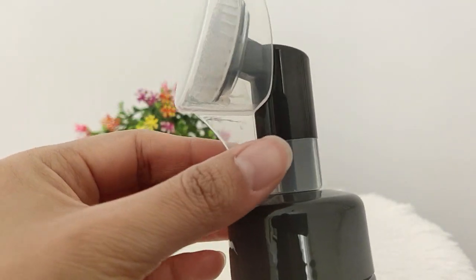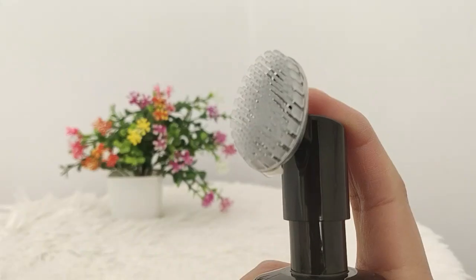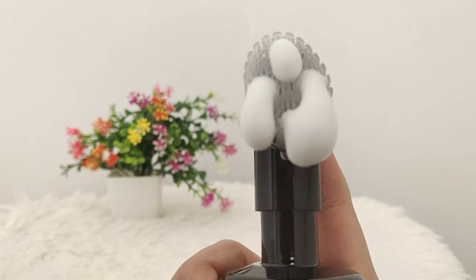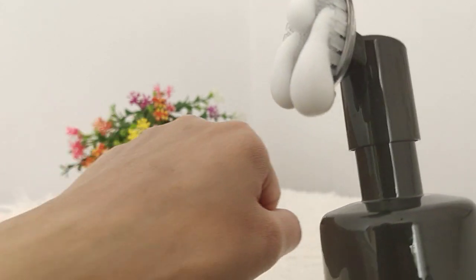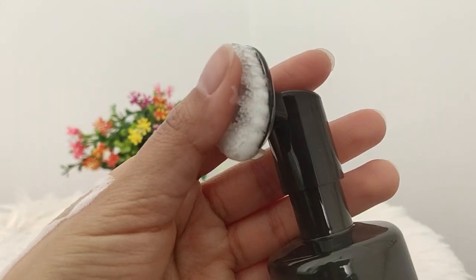I love the packaging. It comes with its own little brush which is very good, and it also has a lid to protect it. We have to press it from here and the foaming face wash comes from here. I love to use this brush in a circular motion.